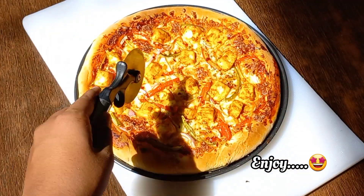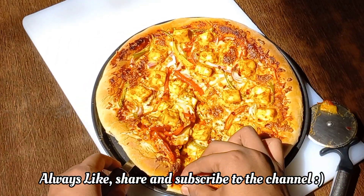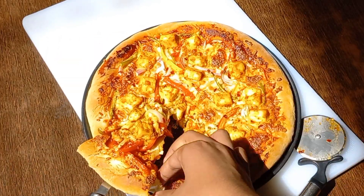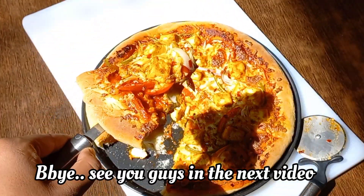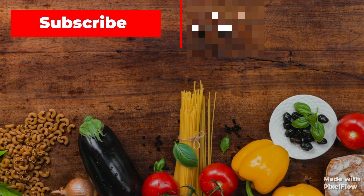The pizza is ready — enjoy it with your friends and family! Do let me know in the comment section how it turned out for you. Like the video, share it with your friends, and subscribe to my channel if you want more such recipes in the future. Till then, I'll see you guys in the next one — bye bye, and have a wonderful time enjoying it!